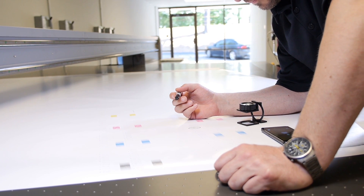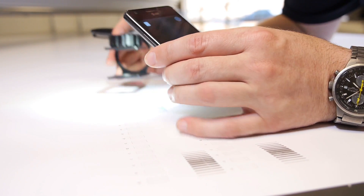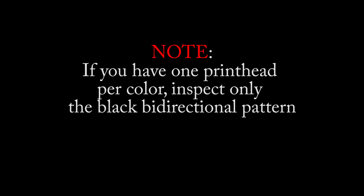Inspect the bi-directional alignment pattern and determine if they need to be adjusted in the positive or the negative direction. If you have one print head per color, inspect only the black bi-directional pattern.